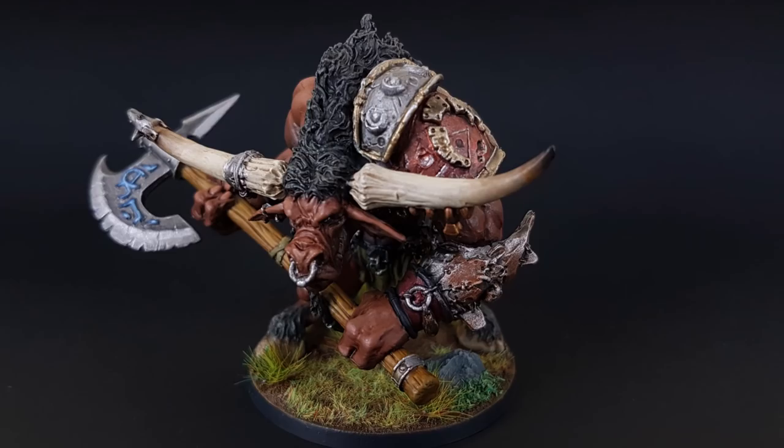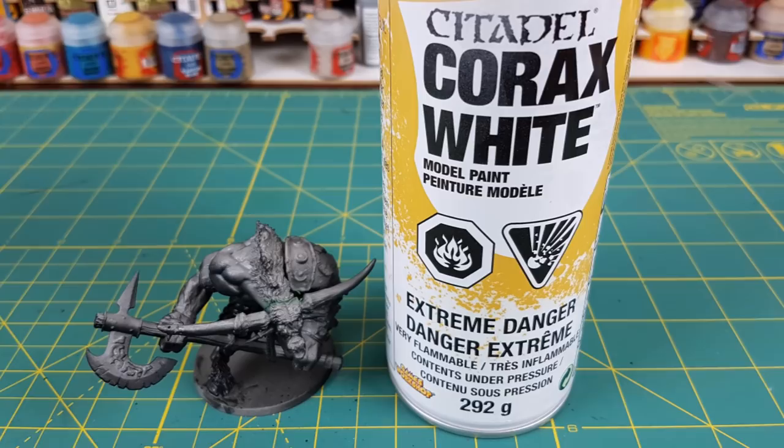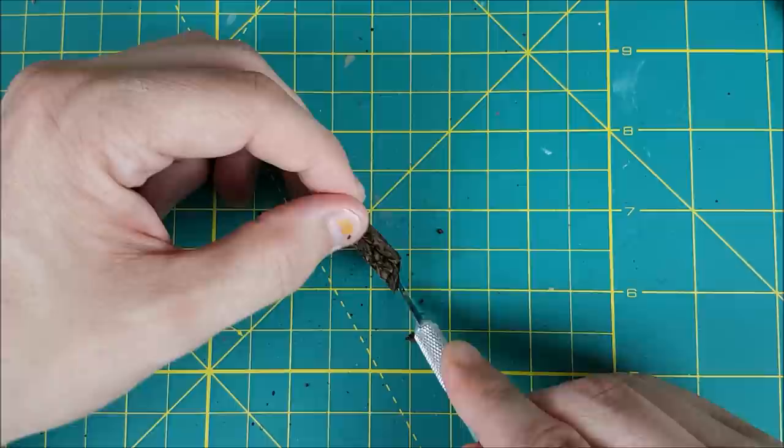To start off I detached the Minotaur from the base and primed it from below with black primer. In some places I had to use a brush-on primer to get spots the spray couldn't reach. Next I used Corax White and sprayed the Minotaur at a 45 degree angle from above. The Minotaur is really easy to detach — you may not even need a knife. I just wiggled a bit and the feet popped right off.